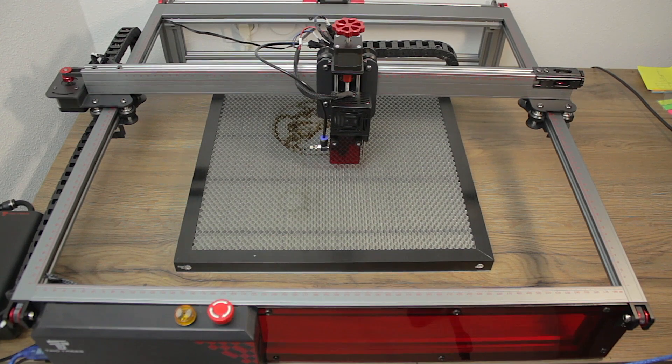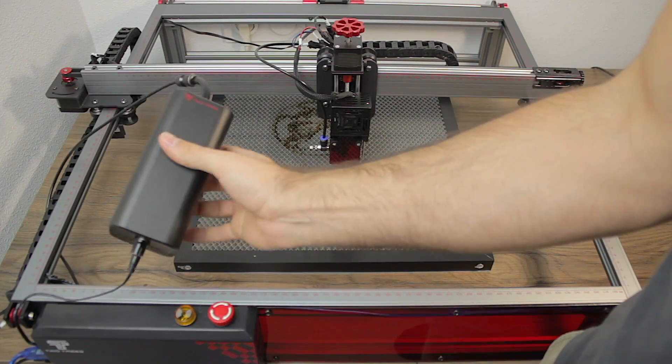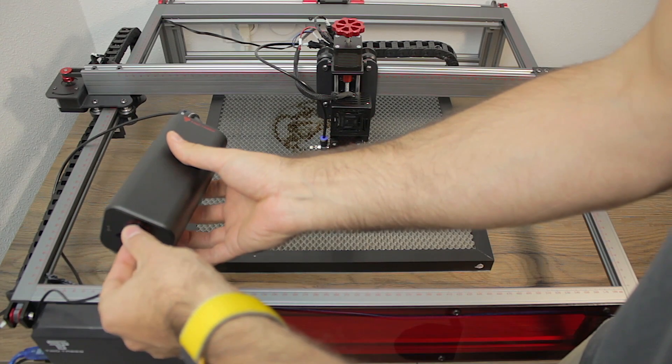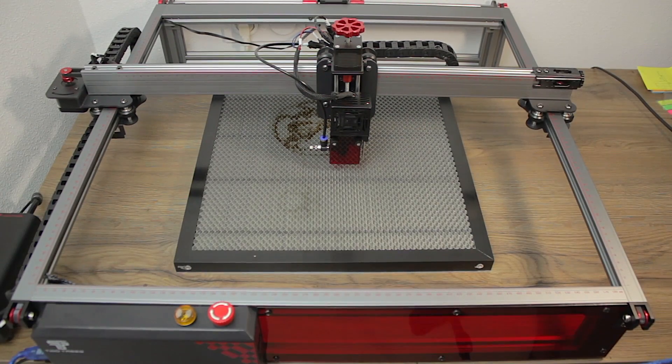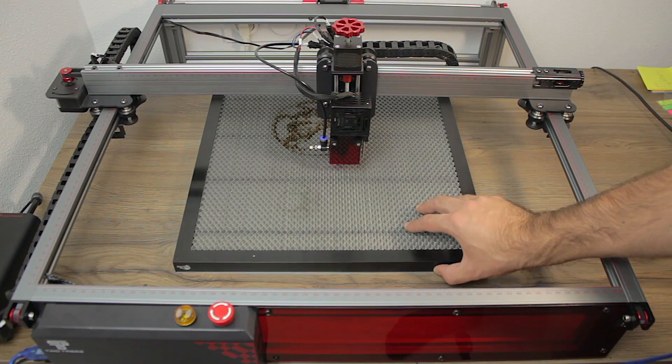It also has a flame sensor near the laser nozzle that will stop the print if any flame is detected, a smart auto power-off function, and — maybe the coolest feature of them all — the red emergency stop button. You will use it more often than you think, and it's really nice to have it. I think every single laser on the market should always have it. As extras for the tests in this video, we also have the adjustable air assist pump and the honeycomb cutting table, which will increase your laser work quality a lot.